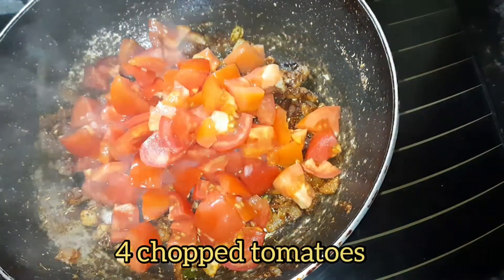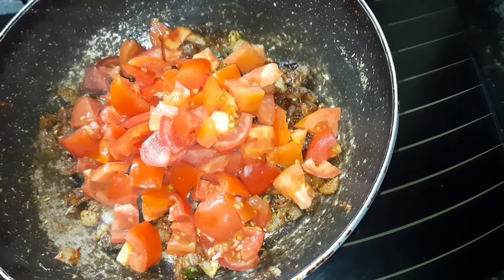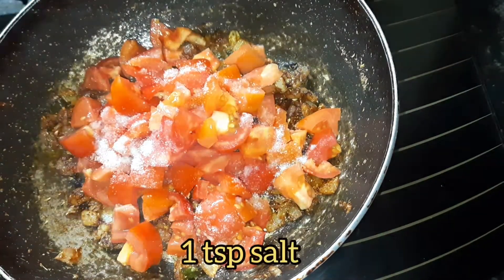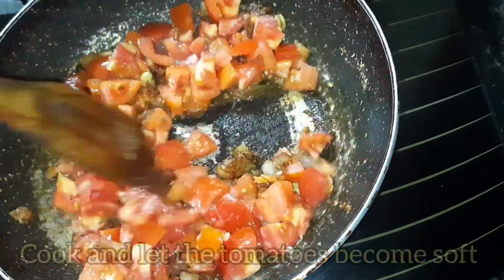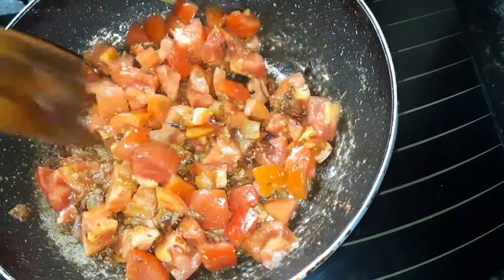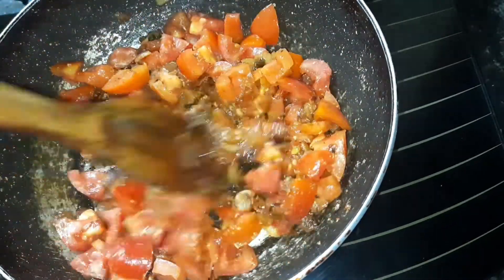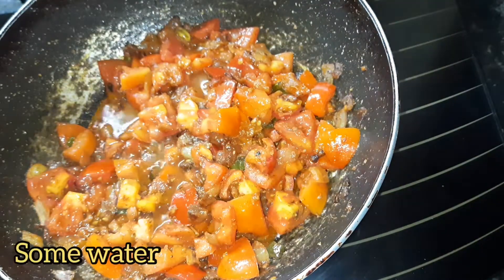Now add 4 chopped tomatoes of medium size, then add 1 teaspoon of salt so the tomatoes become soft very quickly. Mix them well, add some water, and let it cook for a few minutes.